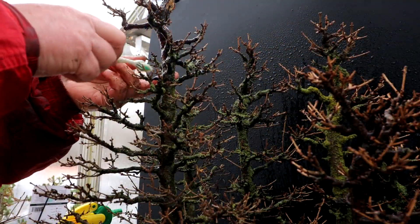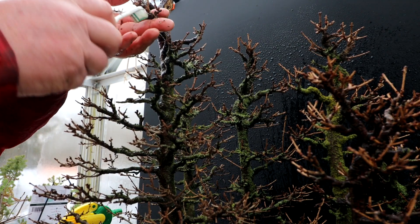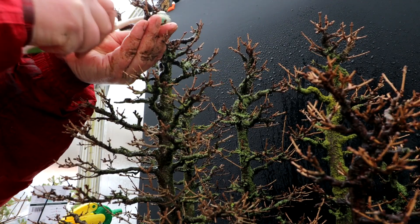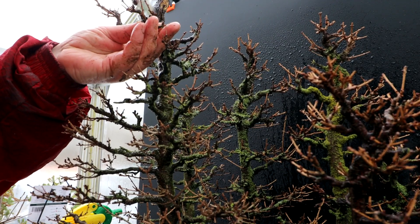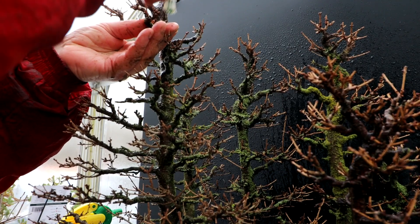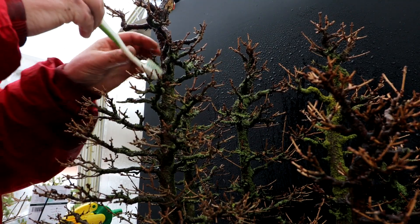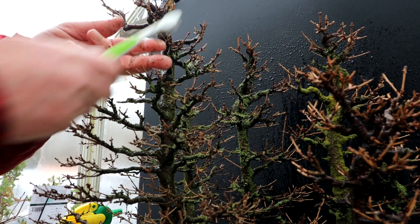I'm working on taking all the lichen off the main tree. When you're doing this, make sure you support your branches as you're brushing — you don't want to break them off. You've got to get a hand underneath all the branches, especially the fine delicate ones, because they can break quite easily. And this time of year, the buds are quite tightly closed, so you can brush around the bud area as long as you're not scrubbing too hard.